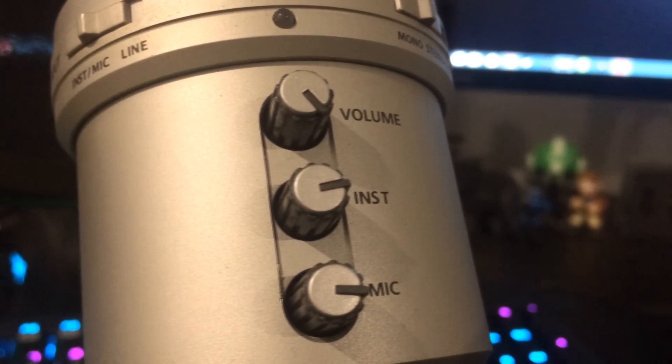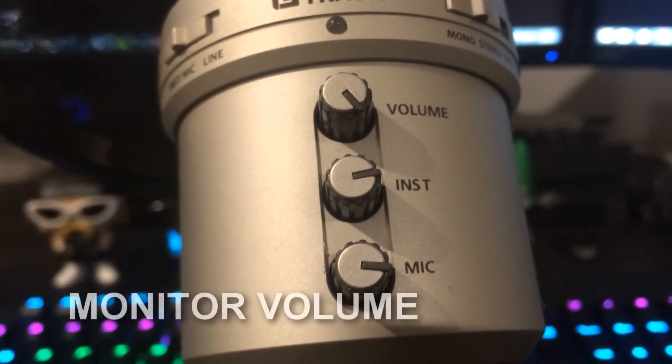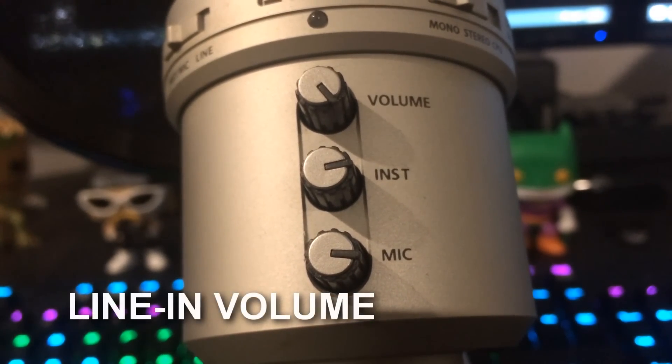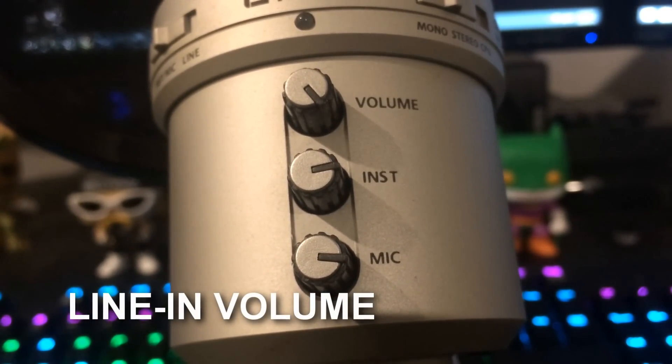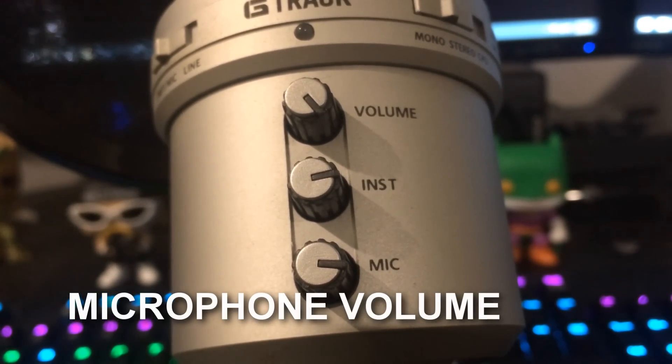One is a volume knob, one is an instrumental knob, and one is a mic volume knob. The volume knob lets you control the levels coming out if you're using the headphone monitor jack. The instrumental knob lets you control the levels if you're using the line-in jack. And the mic knob lets you control the volume of the mic itself.